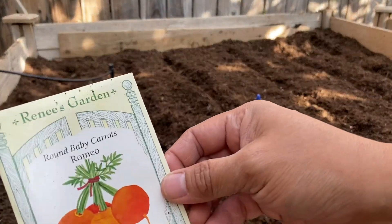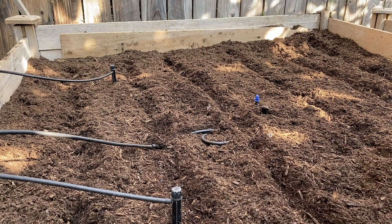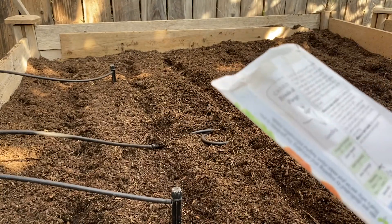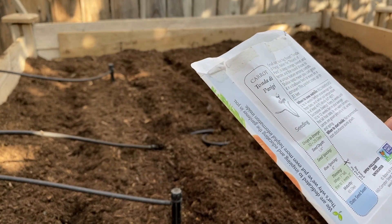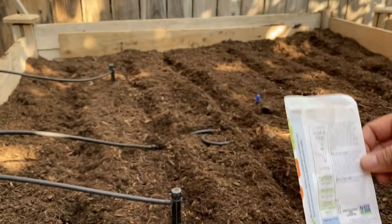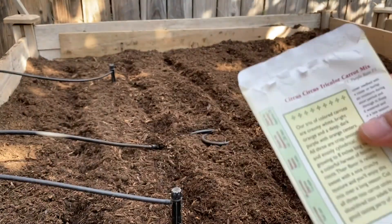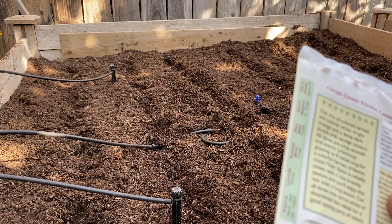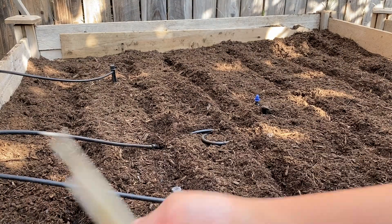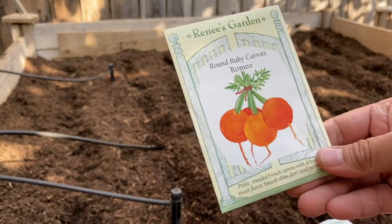The last column is the Romeo round baby carrots — which is new, we haven't planted this before. The germination for this one takes about a month to emerge, and then maturity is about 65 days — almost two months. The tricolor carrots take about 10 to 20 days to germinate and then about two months to harvest.